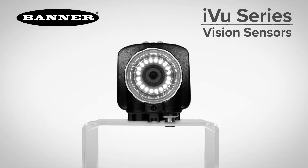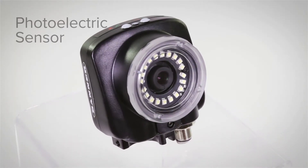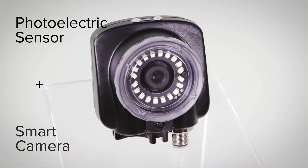Introducing the iView series of vision sensors, including the new iView color from Banner Engineering. The iView combines the simplicity of a photoelectric sensor with the intelligence of a smart camera.